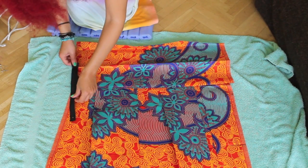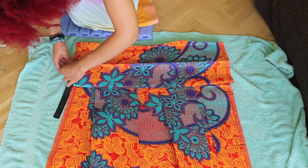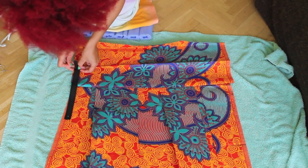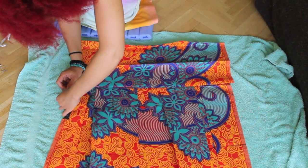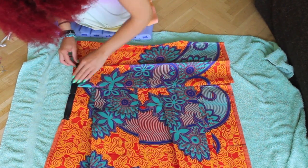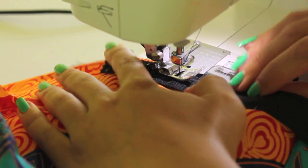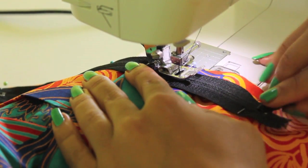Place the zipper with the wrong side up on the very side of your skirt. Then you pin it in place and sew along. Sewing a zipper on is quite tricky because you have to make sure that you sew it along the fabric side, without touching the points that are hard, otherwise your needle might break.